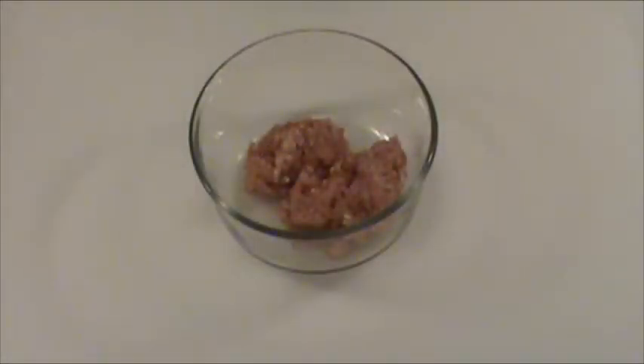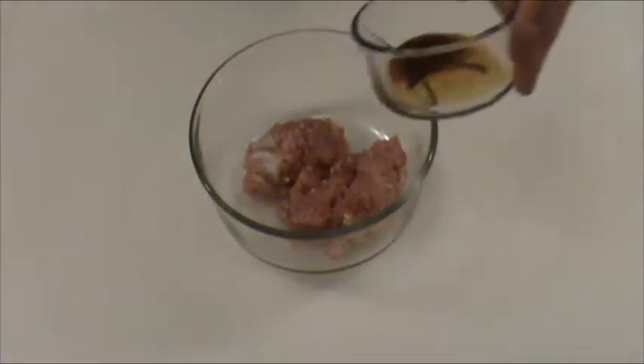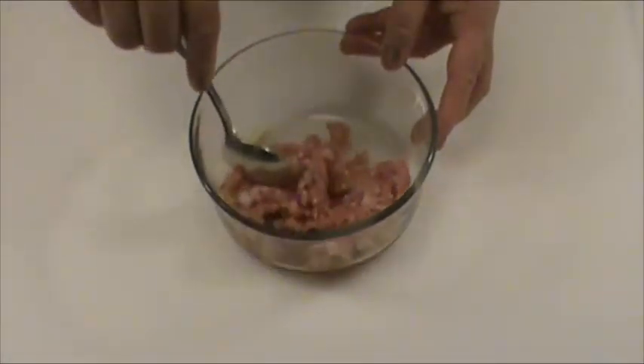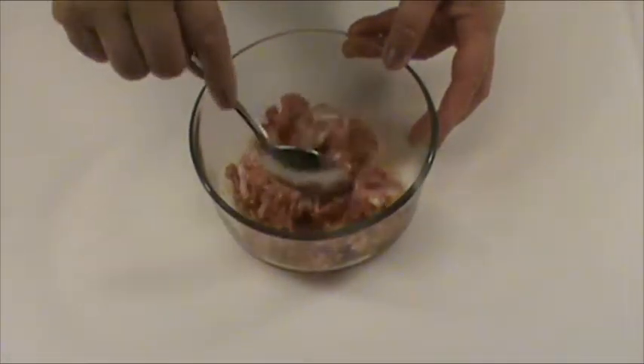Four ounces ground pork. We're going to marinate the pork with quarter teaspoon of salt, one teaspoon soy sauce, and half teaspoon Chinese cooking wine. You can use dried sherry as the substitute. Mix well.